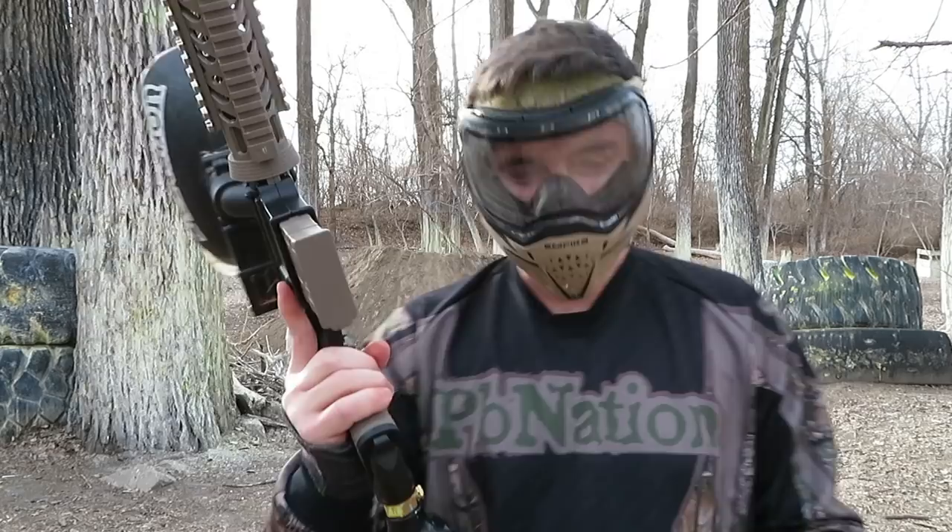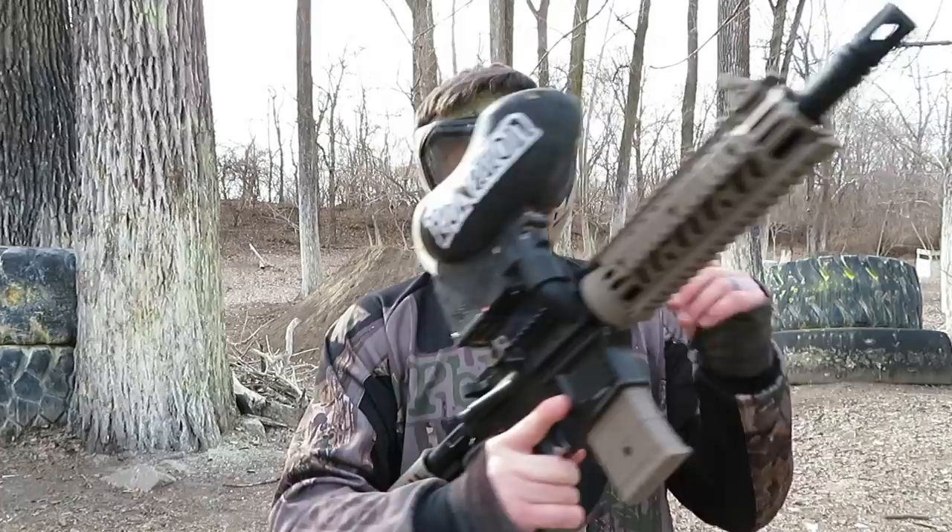It's a Tippmann. It's based off of the 98 or Kronos platform internally, so it's going to be rugged, it's going to be durable, it's going to work for you. It's fun to shoot mag fed, works perfect with a hopper.